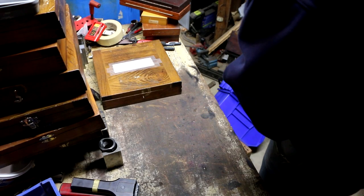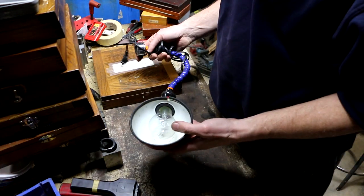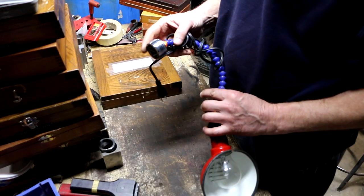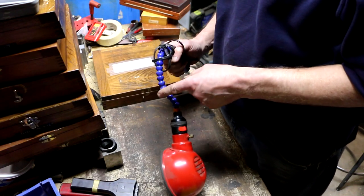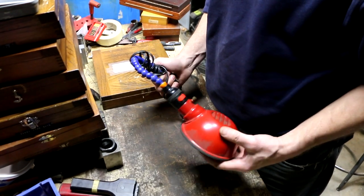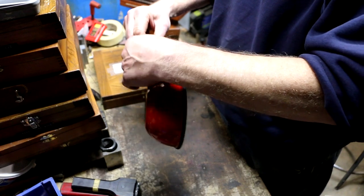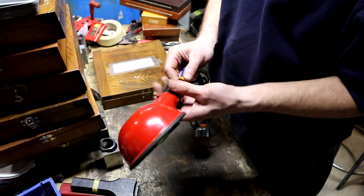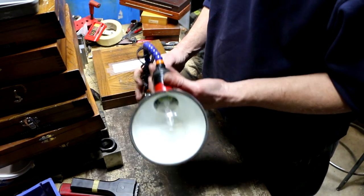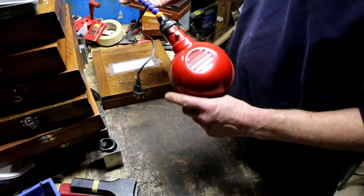A lot of this stuff ended up being thrown in as freebies — the building had been sold and they were vacating. This light is something I've never seen before: a Chinese magnetic base with a flex coolant hose — the kind used on mills or lathes — converted into a lamp. Somebody threaded the lamp fixture onto the hose and ran the wire through it.